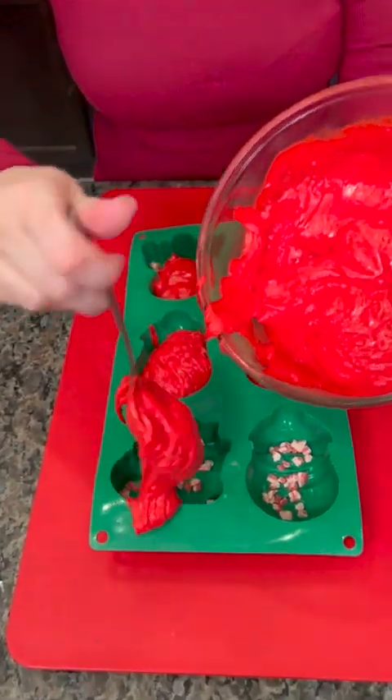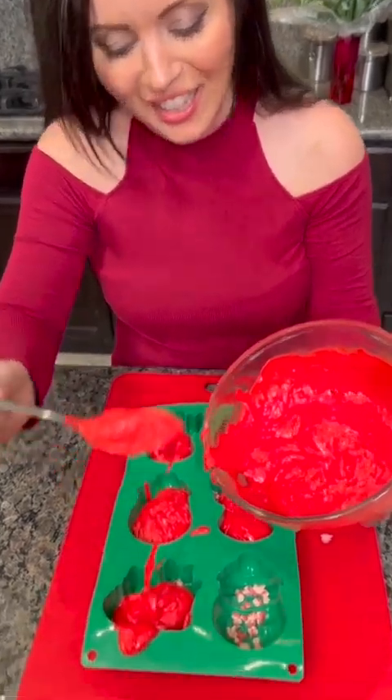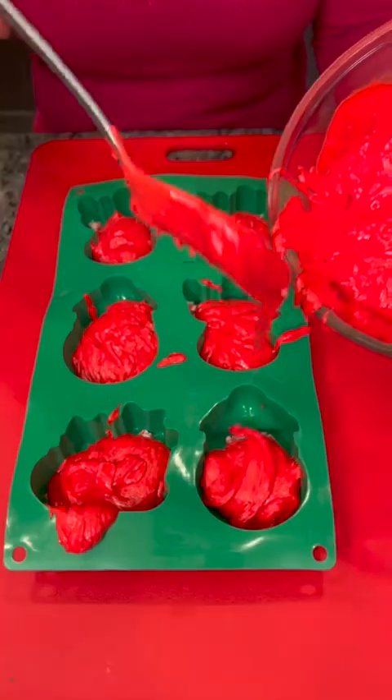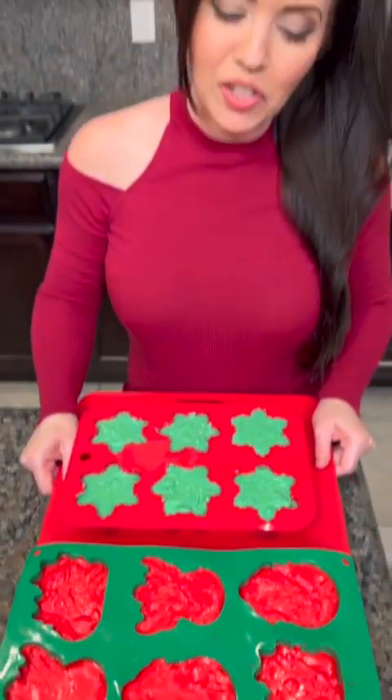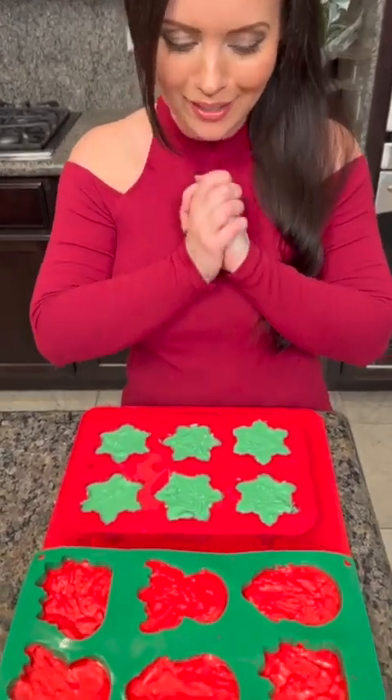You're doing so well, not a mess at all. We've got our fudge in the mold — pop this in the fridge and let it harden for about an hour. Then we're going to pop these out of the molds, show you the finished look for our peppermint platter, and we're going to have a beautiful Christmas display. This is so exciting!